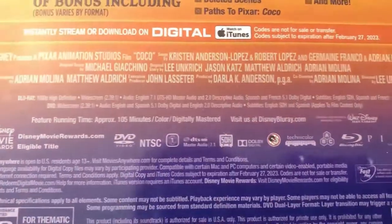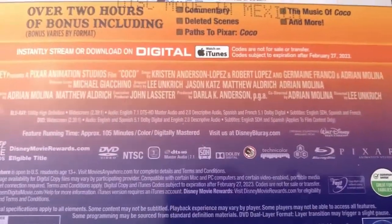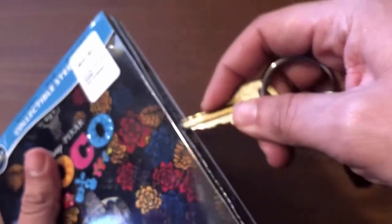For those of you folks who are interested in looking at all the specs and stuff, let me get that into better focus. Go ahead and take a moment to pause the video right now so you can check those out.